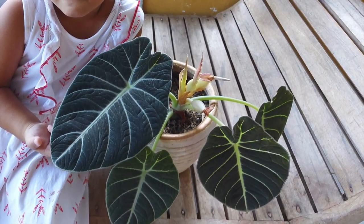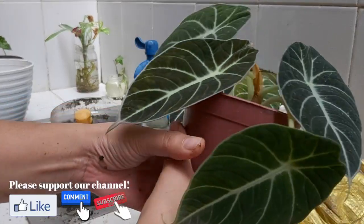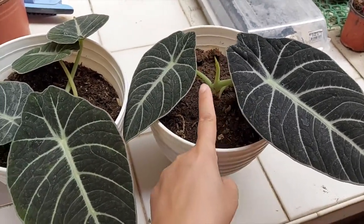Hi guys! Welcome back to our channel. This is Mommy V of Ed V and Aria. For this vlog, I'll share an experiment I did with my Alocasia black velvet to make their leaves go bigger and encourage new growth.